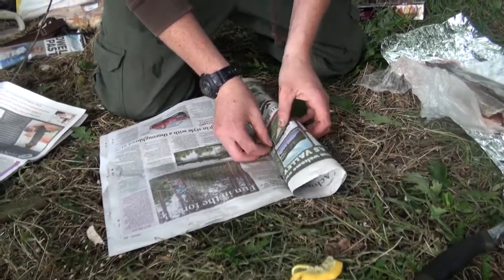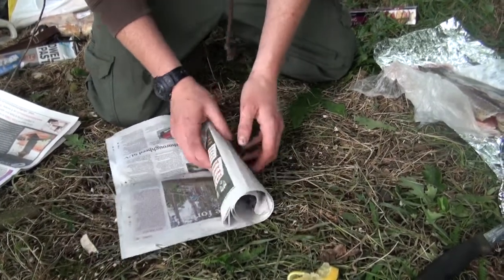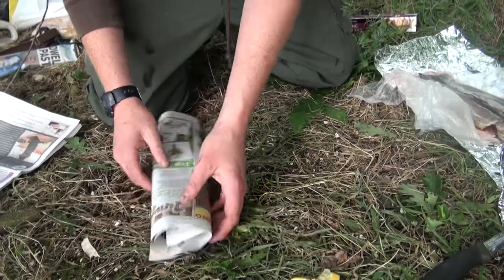Next the trout is wrapped in newspaper, roughly three or four sheets thick, into a nice little parcel.